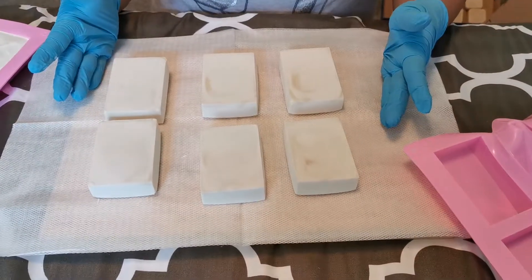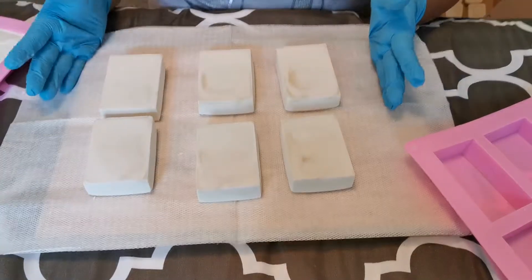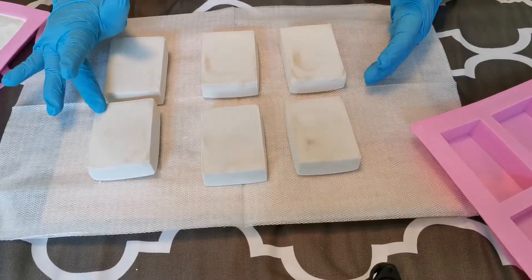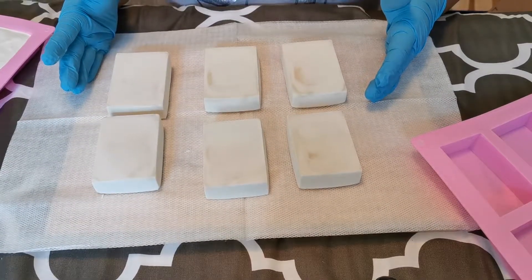My soap Edmonton — this soap will be available in about six weeks time because it takes time to cure, and I'll keep you posted. Thank you!